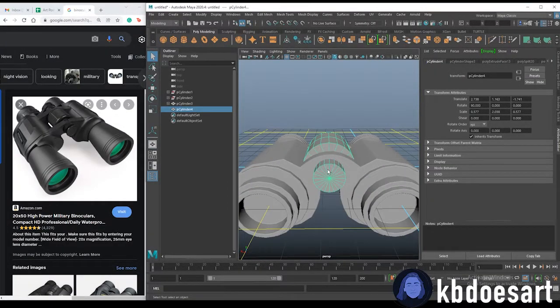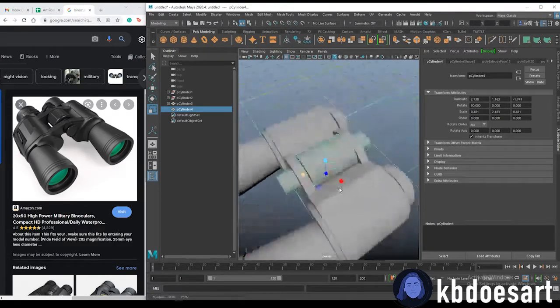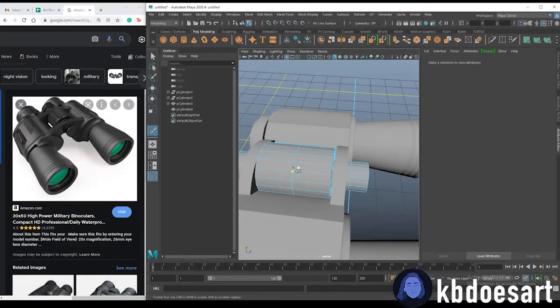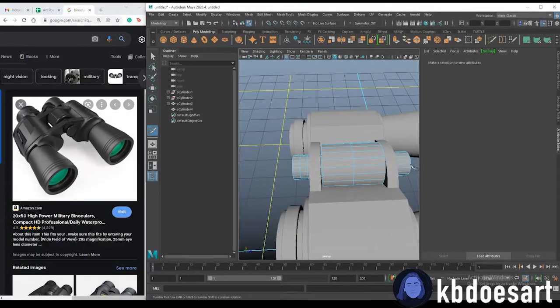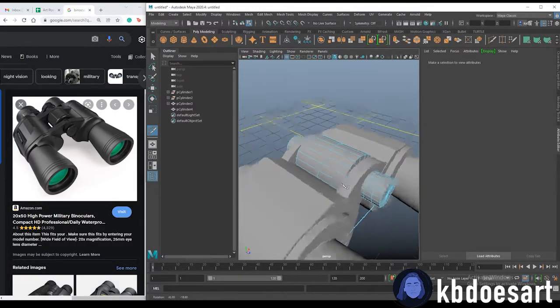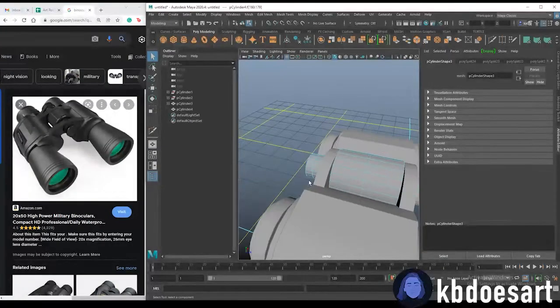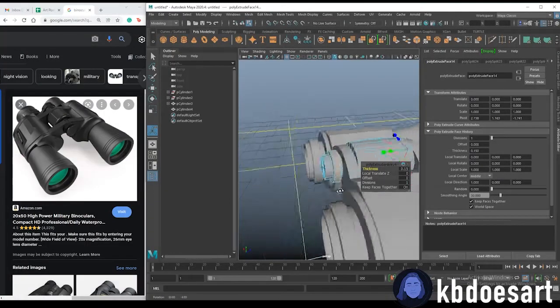Scale that down a bit and make it a little longer to fit the space better. Grab the multi-cut tool one more time and add middle cuts on each side plus one more. Then take this ring of faces and that ring of faces, and Ctrl+E to up the thickness like that.